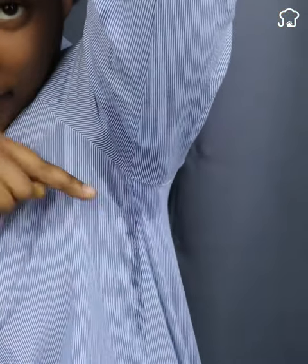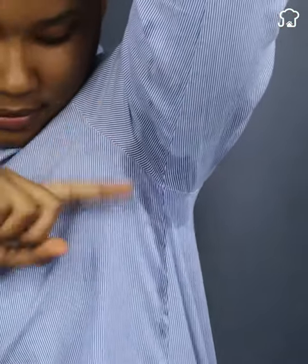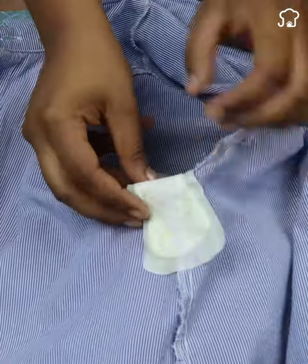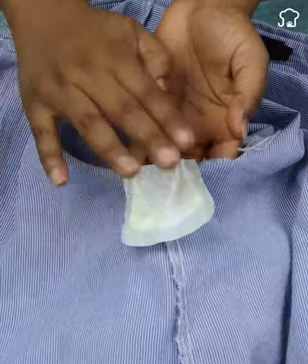When you have excessive sweating in the armpits and you don't want your clothes to stain, place a sanitary towel in the area of the armpit of your garment. The towel will absorb the sweat and protect your clothes from possible sweat and deodorant stains.